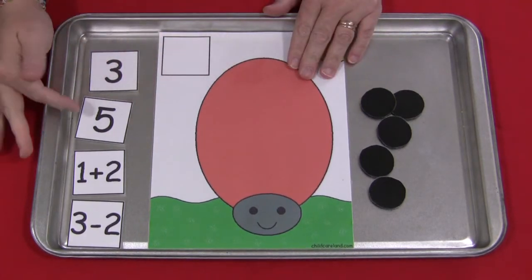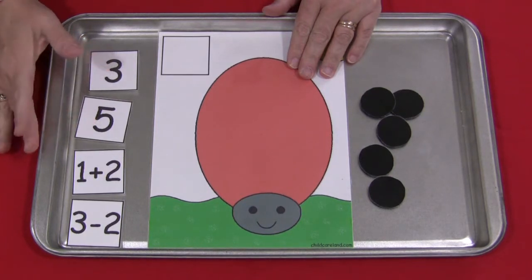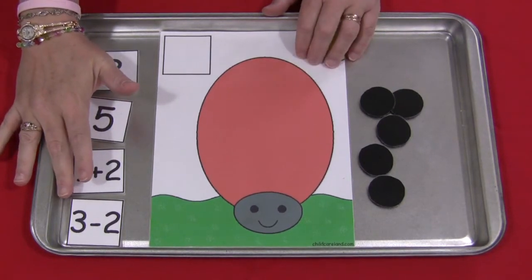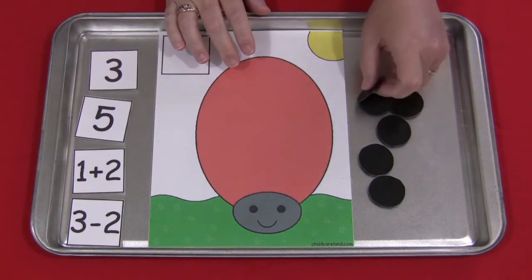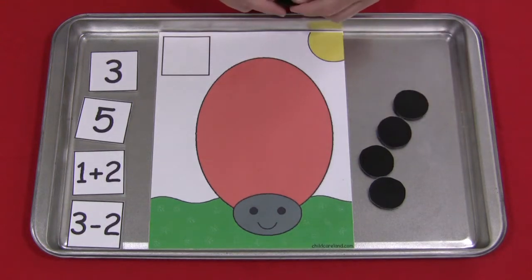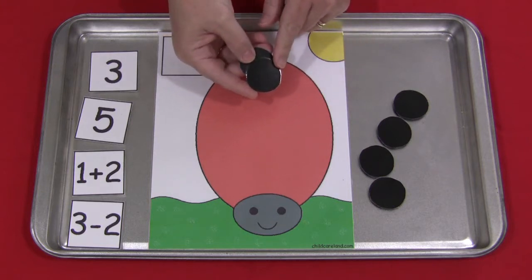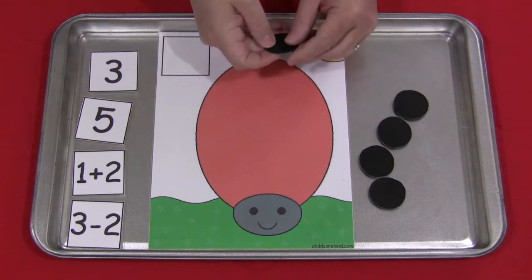I have also included numbers 0 through 20, a number of squares and blank squares for you to write your own simple math equations, should you choose to do that with the children in your care or classroom. You will also need to have black circles. I have not included these because I wanted you to determine the size that meets the needs of your classroom, so you would just cut these out of black card stock paper or black construction paper and laminate them.